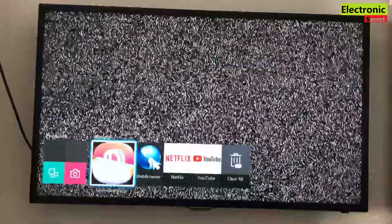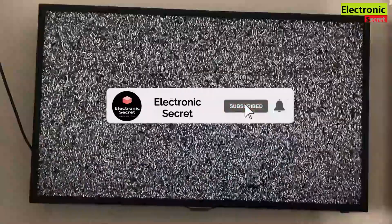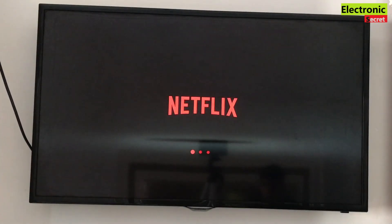Hi guys, in this video I'm going to show you how to fix Netflix not working on Samsung smart TV. This problem comes on older smart TVs which have an old Netflix version, but you can also try this on new versions and new models.